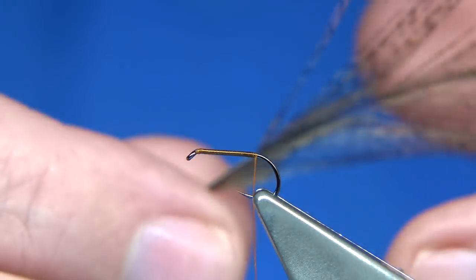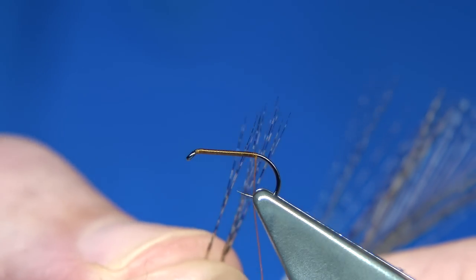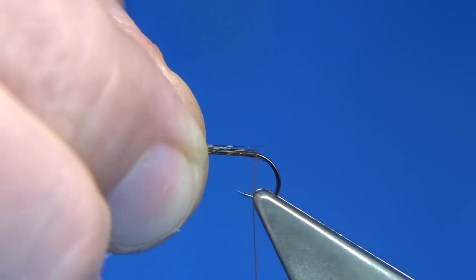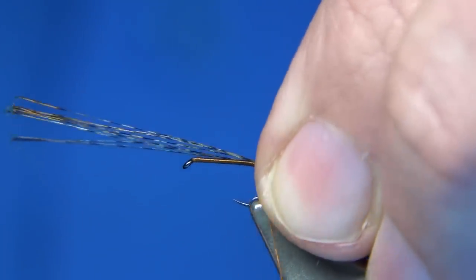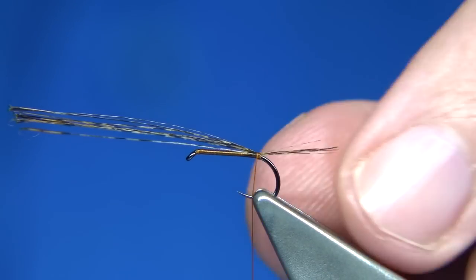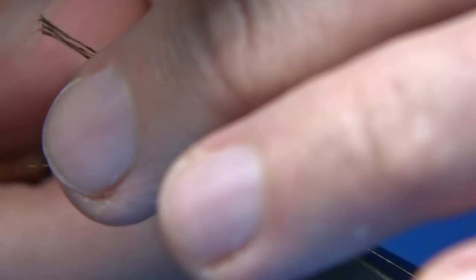For the tail fibres I'm actually using some Cochy de Leon — just a medium grey. Don't be shy, put a few fibres in, it does support the fly. You're looking at round about the shank length for the tail. Just catch it on the top, come underneath with a turn and then pull — it just separates the fibres a wee bit. Don't be shy with them, I like a reasonable tail on it.